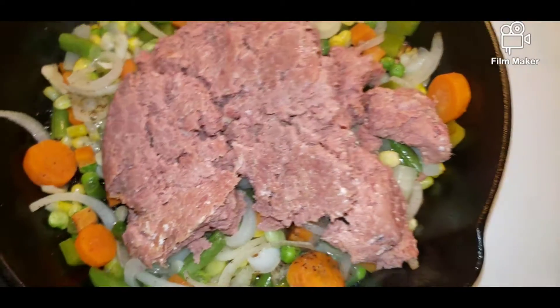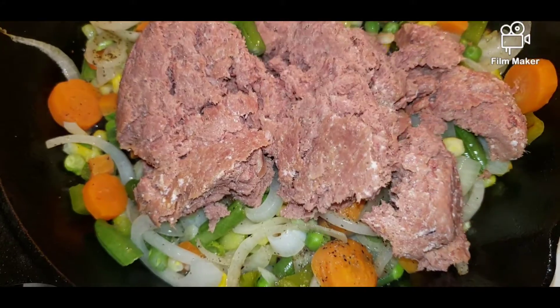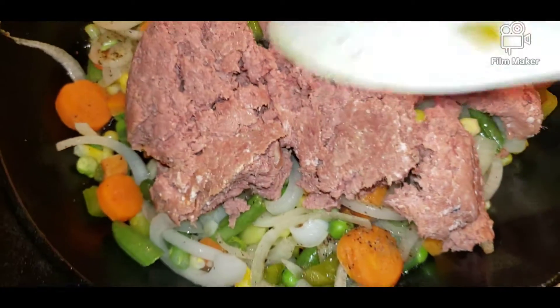Yeah, I love it that way. A lot of people do it differently but this is how I like it — some people add water, I don't add water to it.